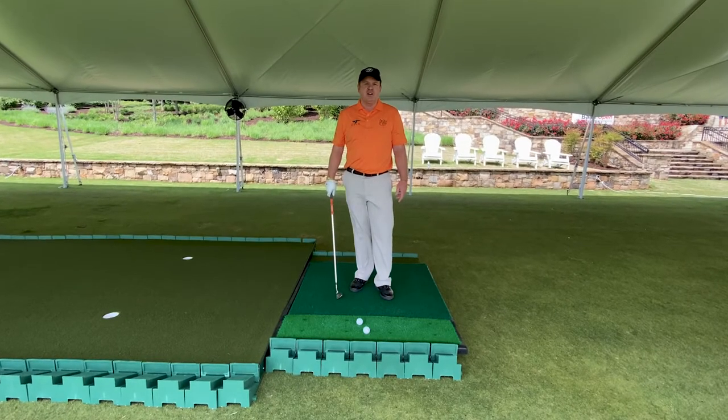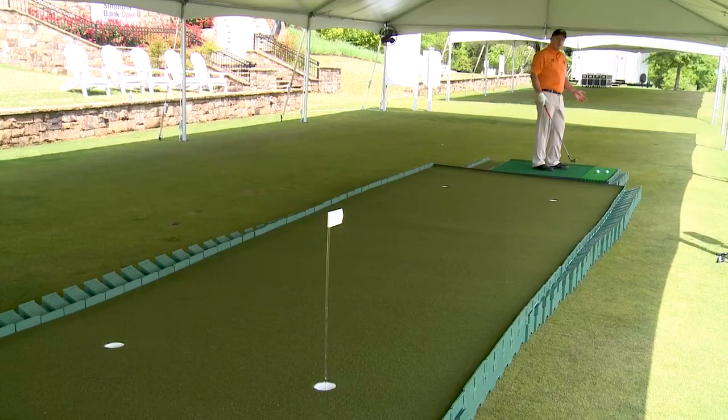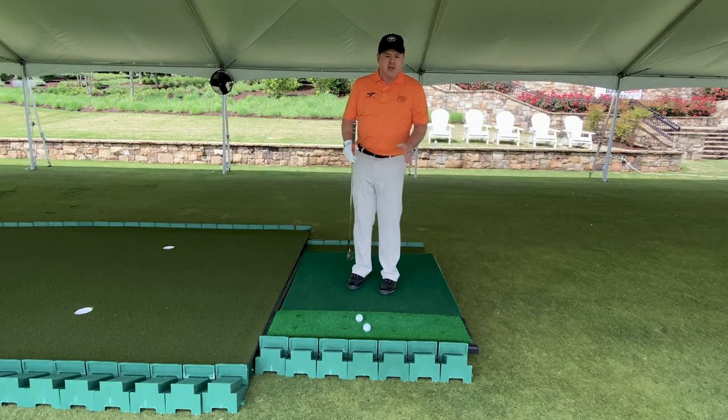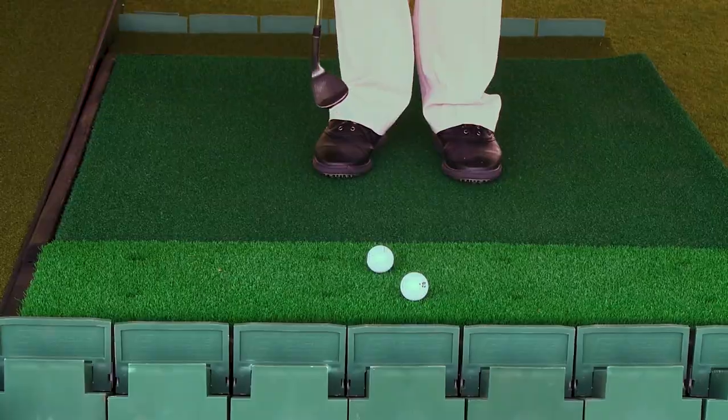Hi, I'm Virgil Herring, PGA Teaching Professional, and I'm here on the Extreme Green Adjustable Putting Green. One of the cool things about this putting green is if you get one long enough, it turns into a short game area. And a double bonus is that if you get the short game area, the platform, you can get it so that you can get above the lie.